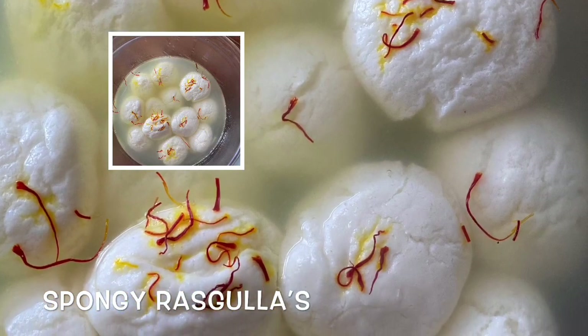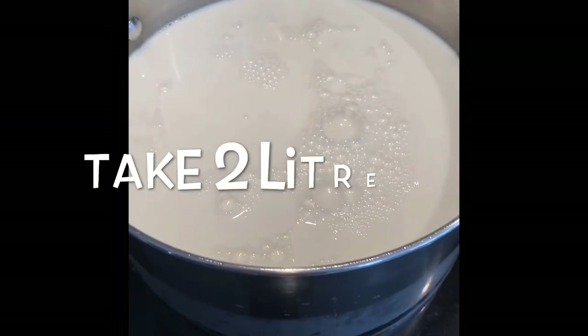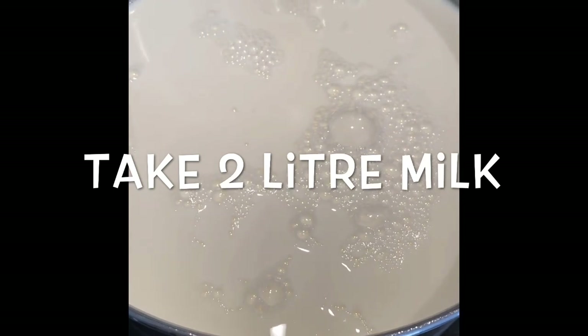In this video I will show you how to make Punjabi rasgullas at home, which is very easy to make. For this, take 2 liters of milk and put it on the gas stove to boil.